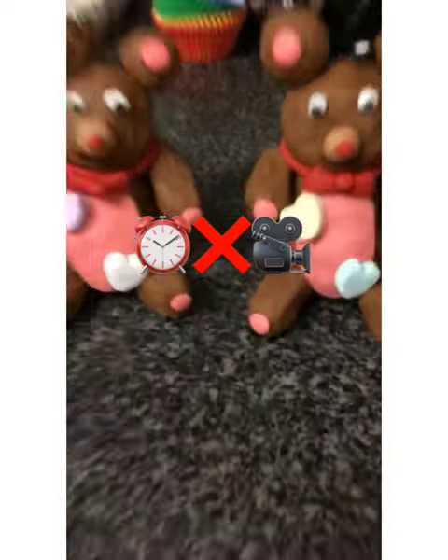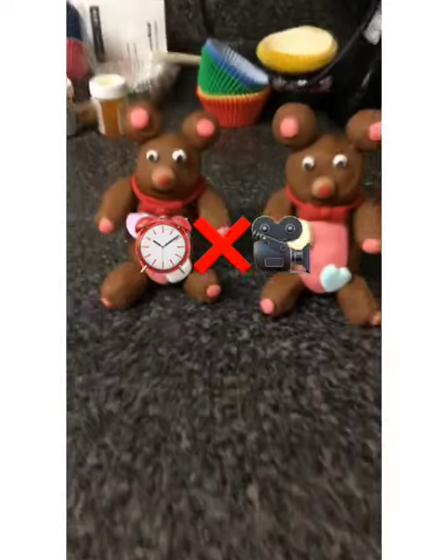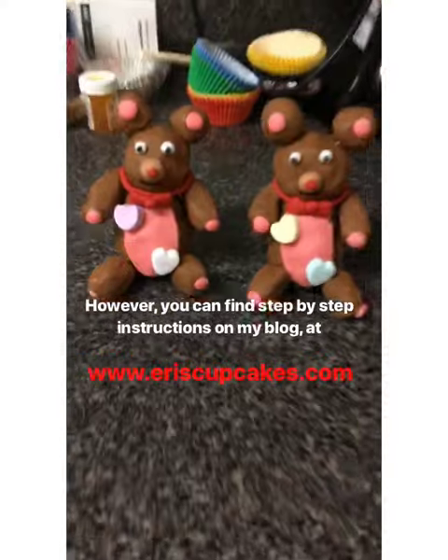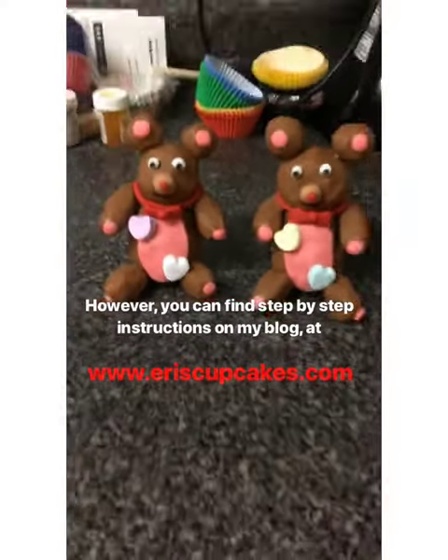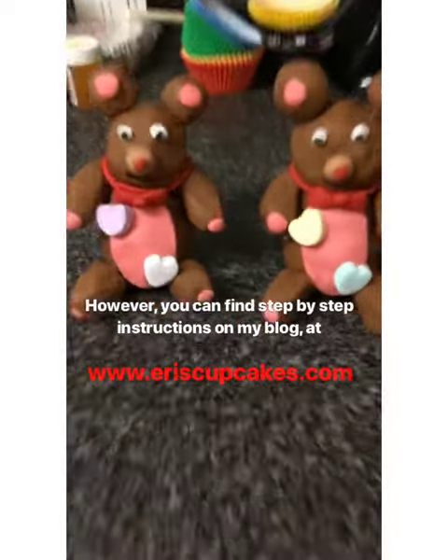Due to time constraints, I was unable to film the process of me making these adorable bears. However, you can find step-by-step instructions on my blog at www.AriesCupcakes.com. I'll take you on a full journey along the way and don't worry, I've included lots of pictures.